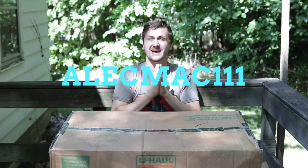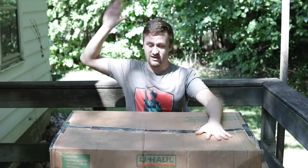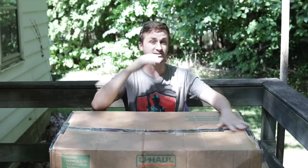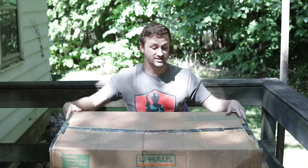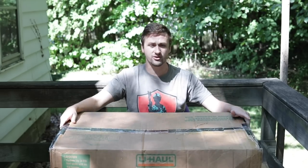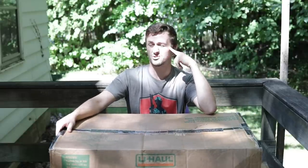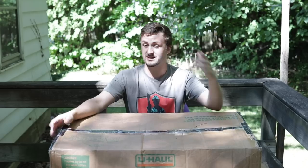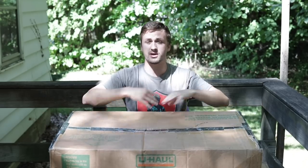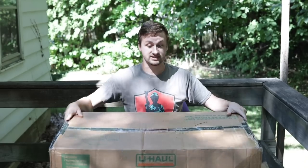What's up guys, it's Alec Mac 111. It is a Friday afternoon and I am filming this. I have another giant unboxing — last week's video did really well. You guys seem to really like these big collection unboxing videos. A few people said there's no way that was two thousand dollars, but if you do the mathletics it's like three grand at retail, and it was like two grand, which is probably what I'm gonna sell it for.